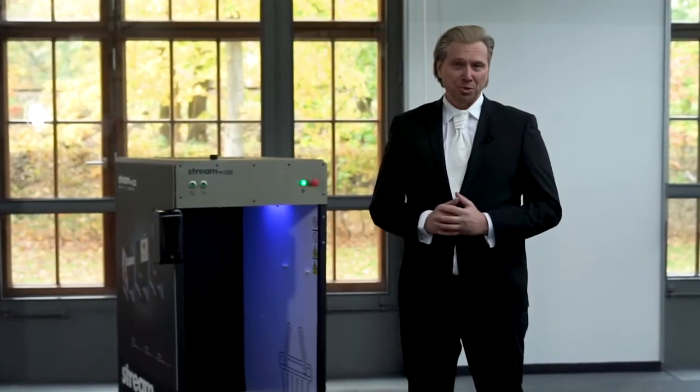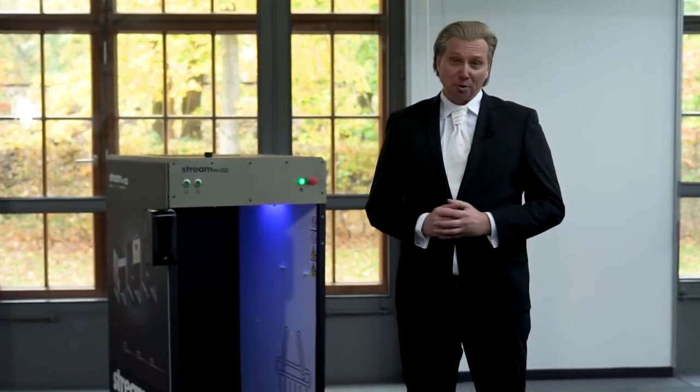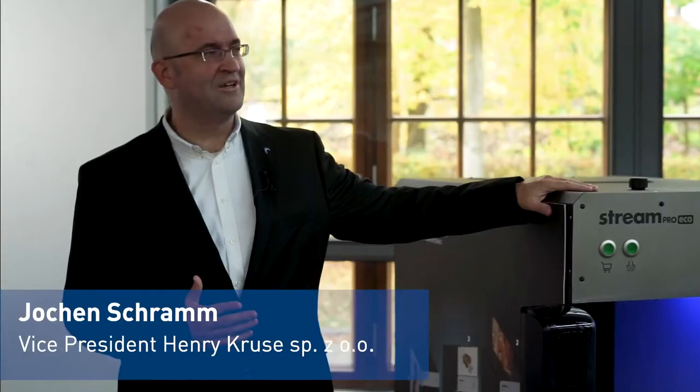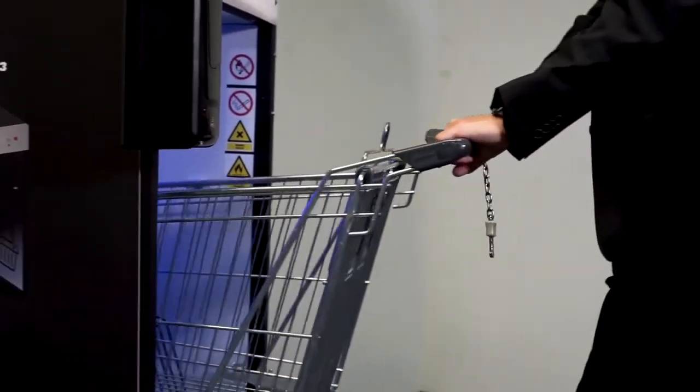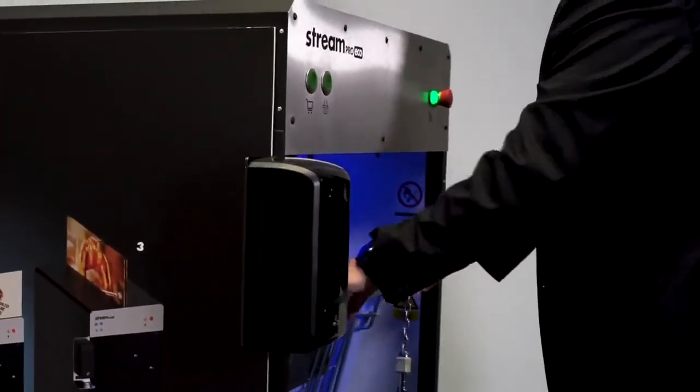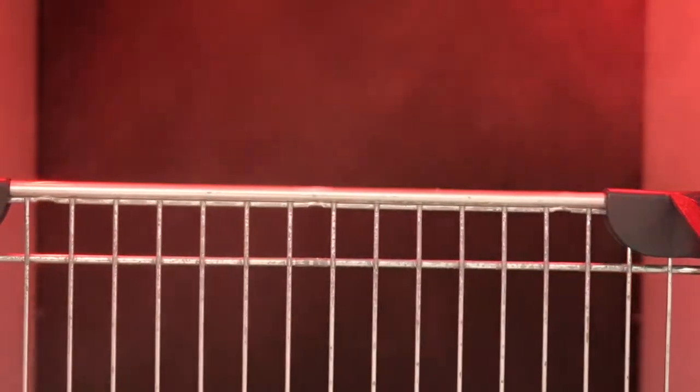I would like to introduce my colleague Jochen Schram. He will show you how easy it works. So let's get started. Take the cart and place it into the disinfection tunnel. Press the cart button and the red light starts.